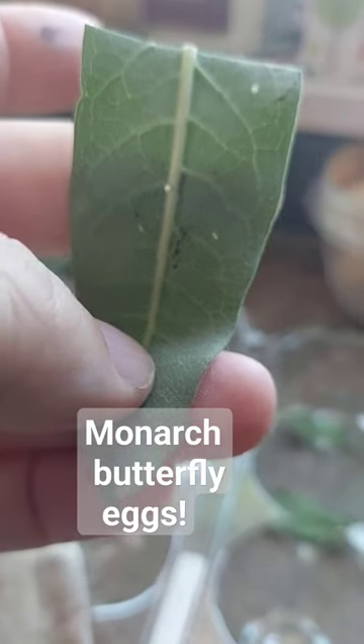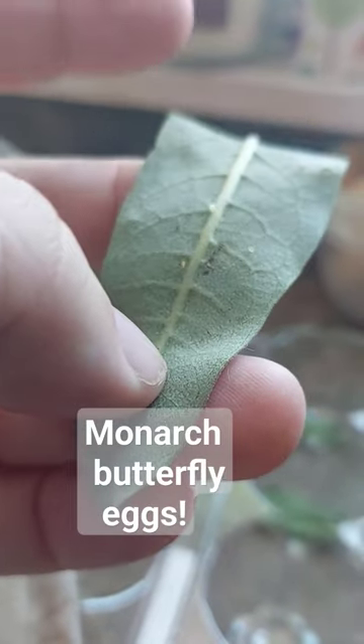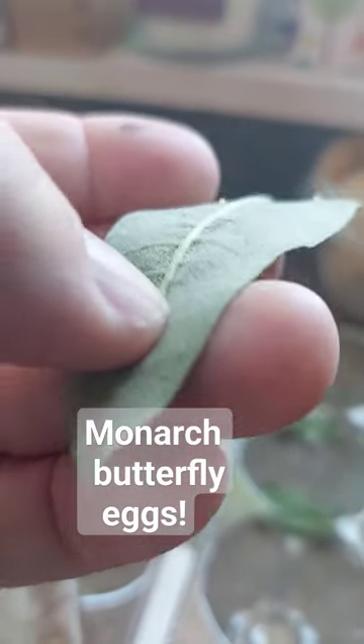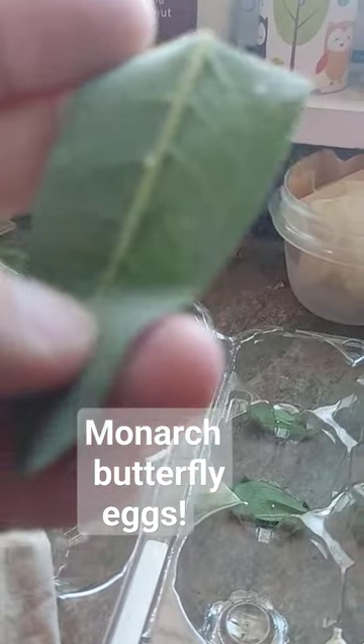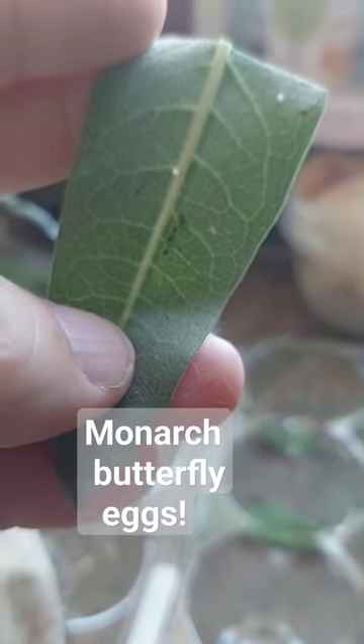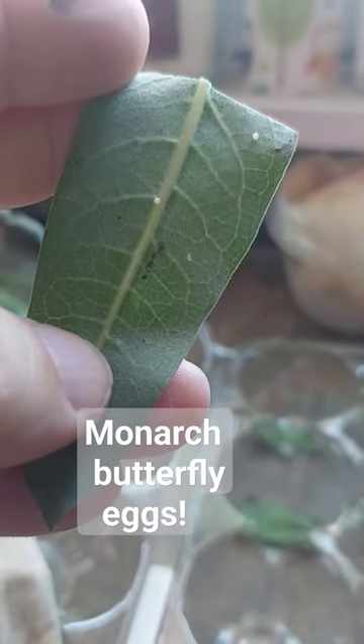If you've never seen monarch eggs on milkweed, this is what they look like. They're white, they're in a football shape, they stick up off the leaf. You can see there are some other things moving around — those are just aphids, so those are not the things that you save.